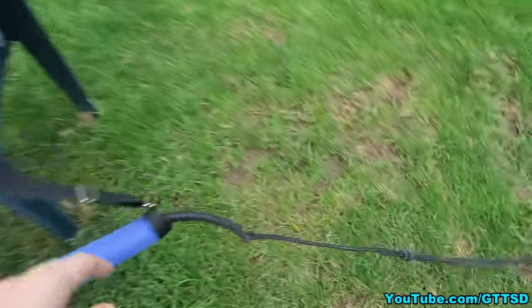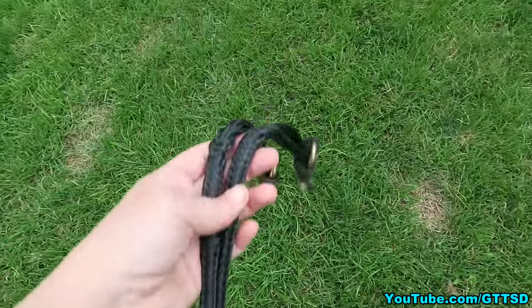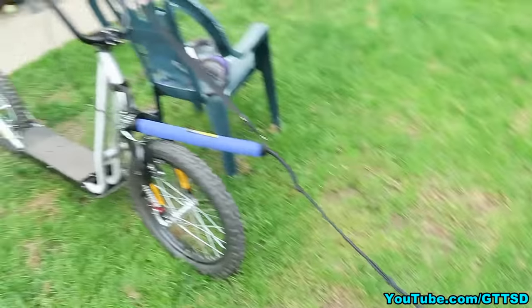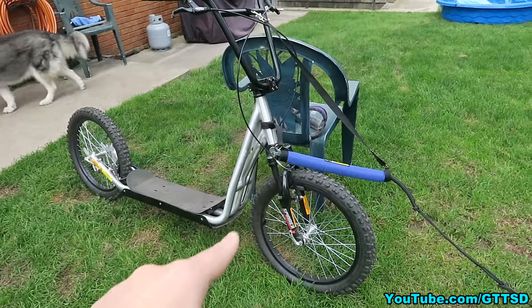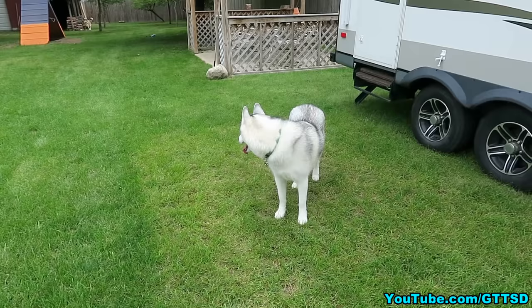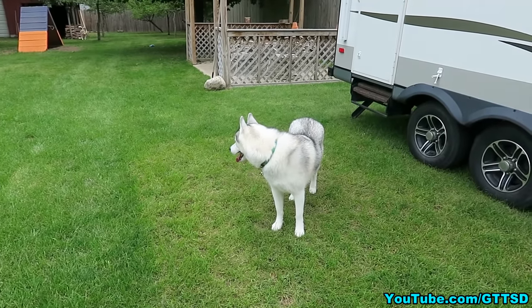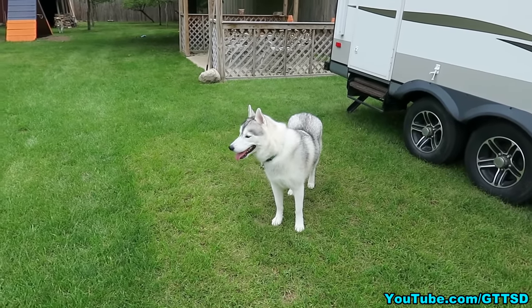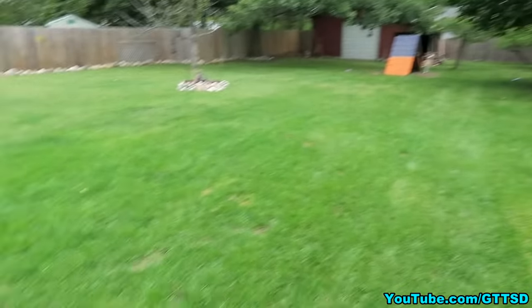One thing you are going to need is a bungee line. This is our bungee line. This line is actually set up for two dogs. You really don't want to do bike joring or scootering with more than two dogs at a time — that would probably be a little bit much, because this moves a lot faster. It has a lot less resistance than a sled does. One dog is really easy, two dogs is kind of crazy, but I've done it with Shelby and Memphis before.